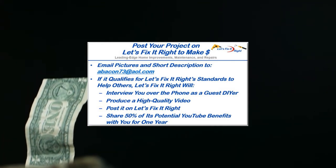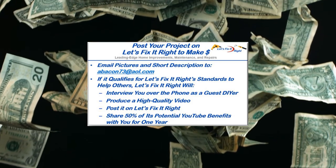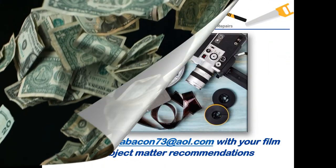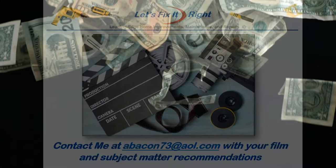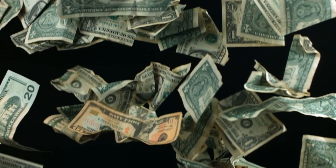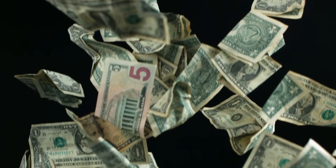For the year following this posting, I'll share 50% of the potential YouTube benefits with you. If you have any subject matter requests or recommendations, please contact me. I recommend that you subscribe to my channel, follow my projects, and save a bundle of money doing it.